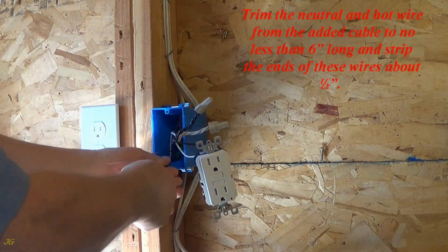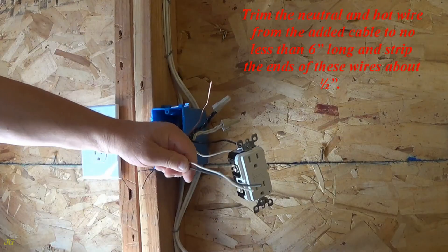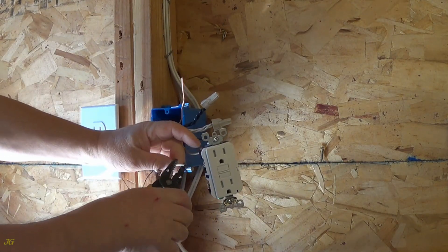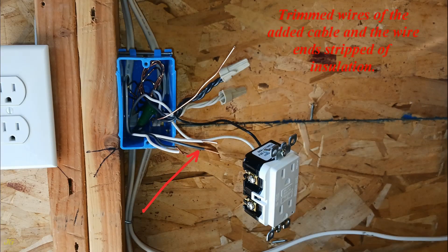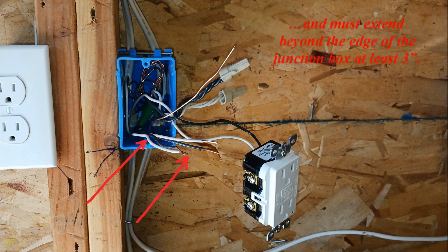Trim the neutral and hot wire from the added cable to no less than 6 inches long and strip the ends of these wires about 1/2 inch. Trim the wires of the added cable with wire ends stripped of insulation. The length of each wire from its exit from the cable sheath to the end of the wire must be at least 6 inches, and must extend beyond the edge of the junction box at least 3 inches.